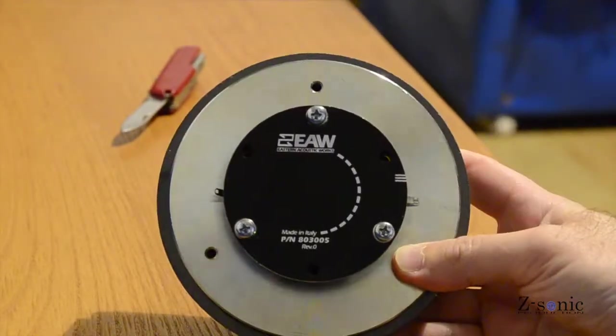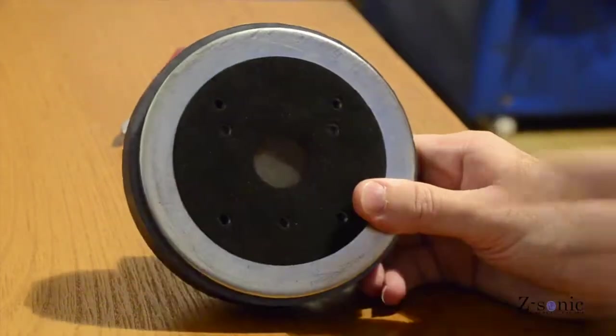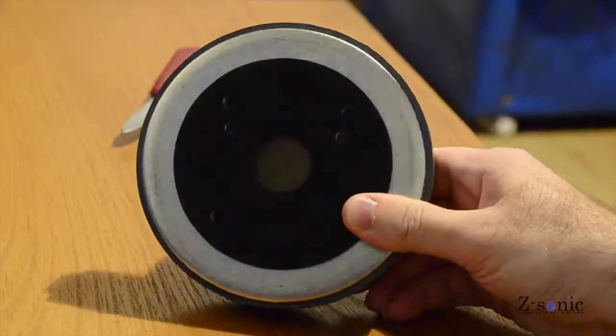The magnet has 134 millimeters in diameter and the whole driver weighs about 2.8 kilograms.